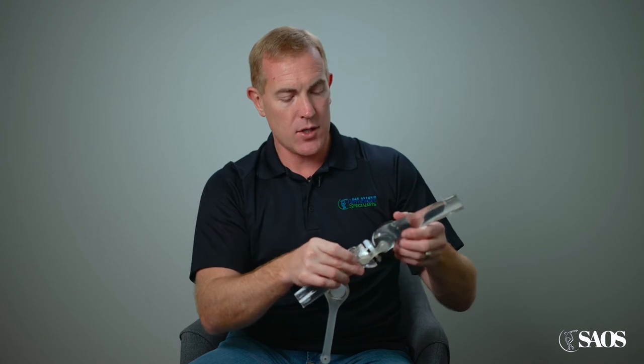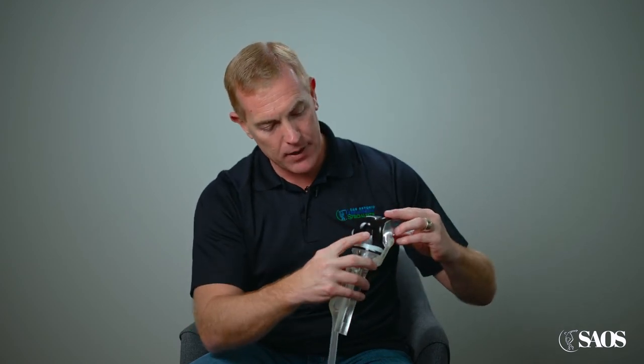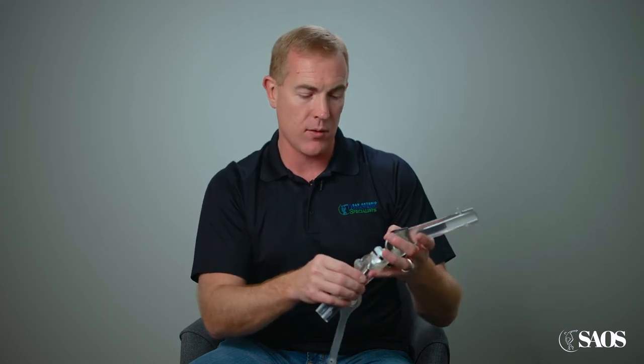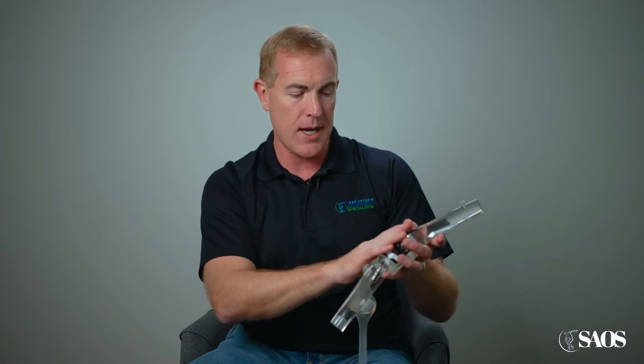Just looking at this model, you can see that when I bend the knee back it pivots here instead of just going straight up and down, and that's because of the design of the implant — our normal knee functions just like that.